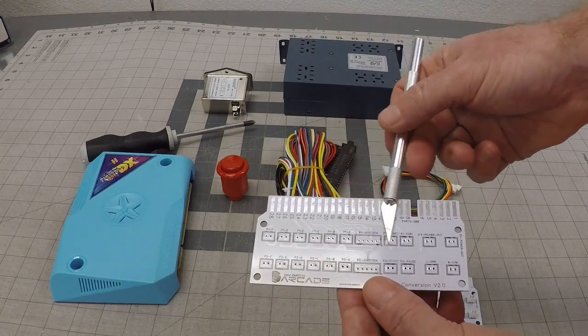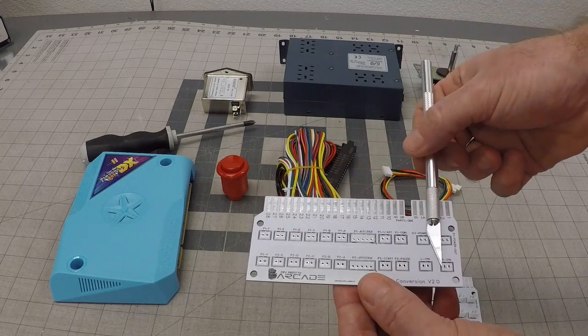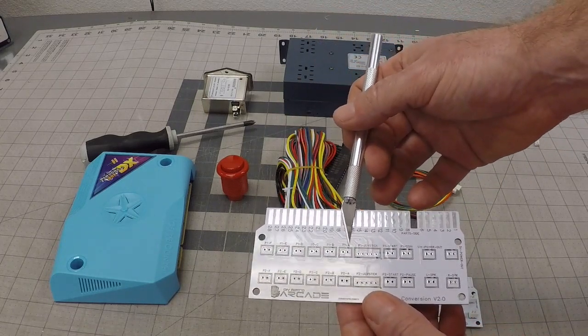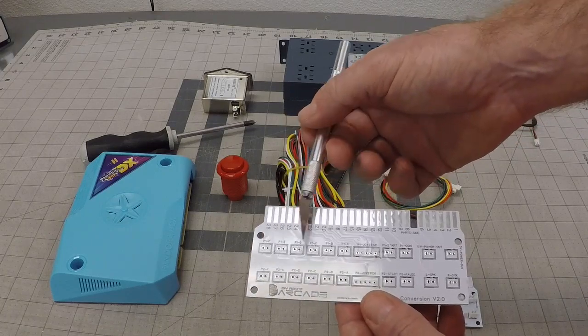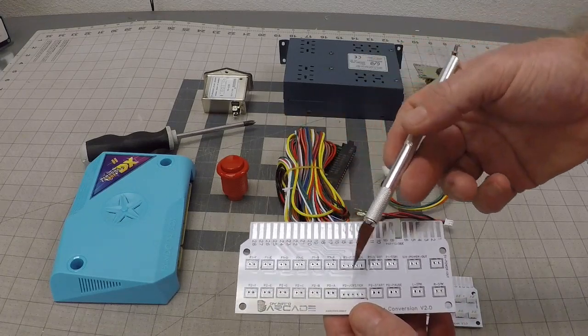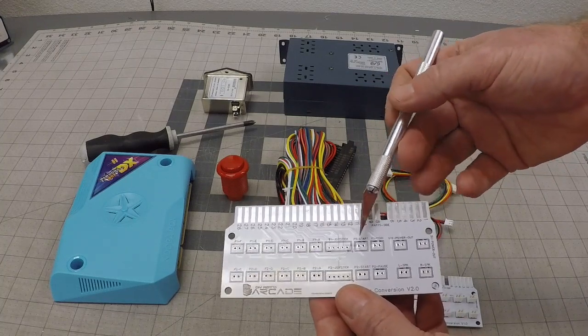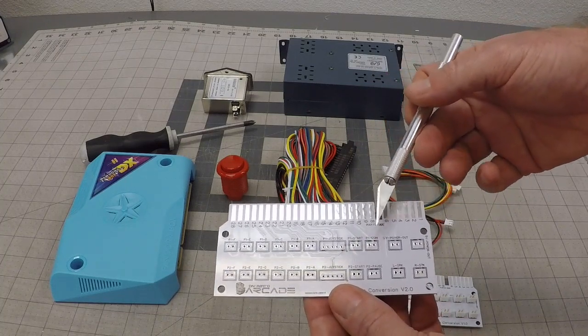You have your player one here and your player two here, and you have everything you need. You have buttons A through F, which are your standard six buttons — player one, player two — and your two Sanwa connections for your joysticks. You'll have your player one start and player two start.